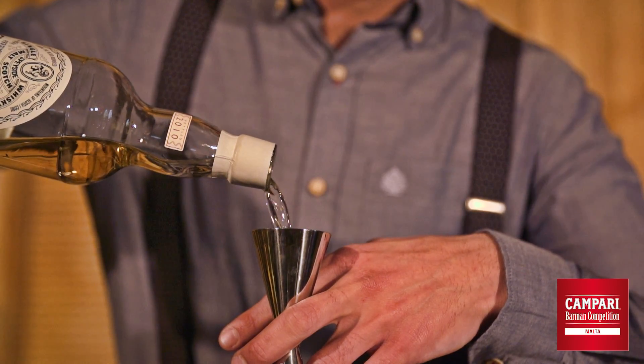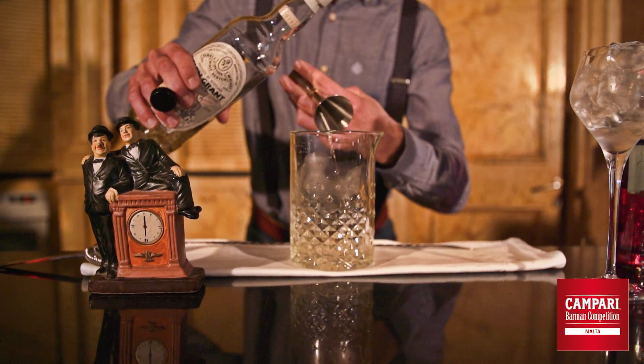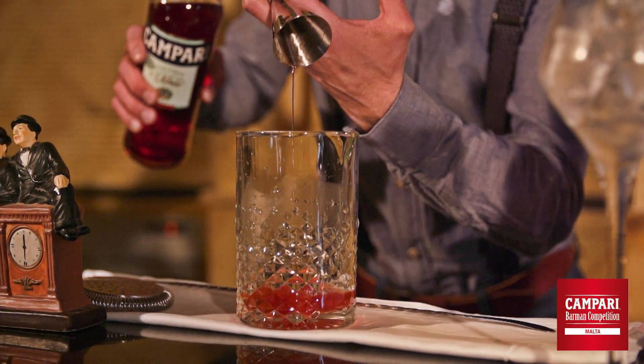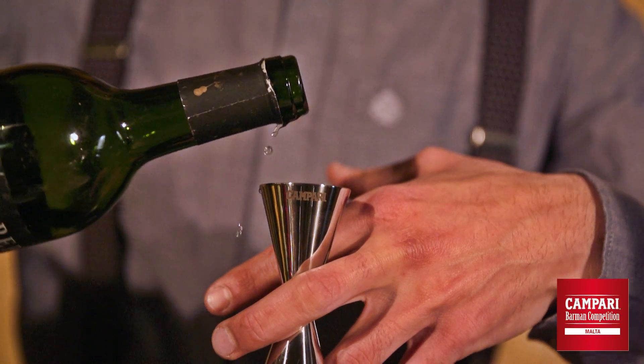The first one is 10-year-old single malt whiskey. After this it's Campari bitter, then we have ruby port, and after this we are using some dry sherry.